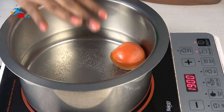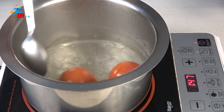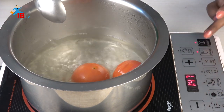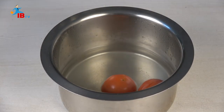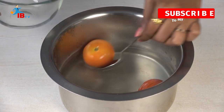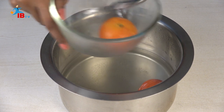Now let's cut the tomatoes. Let's fill the tomatoes with water and cut the tomatoes.